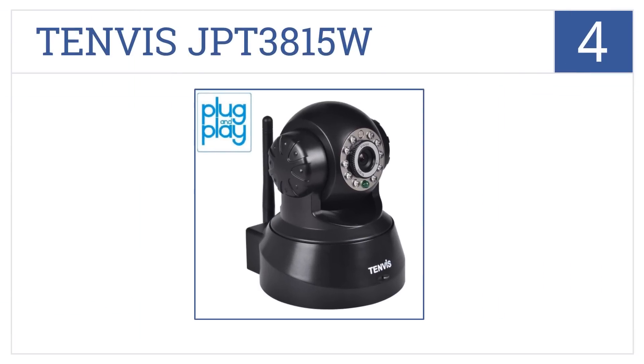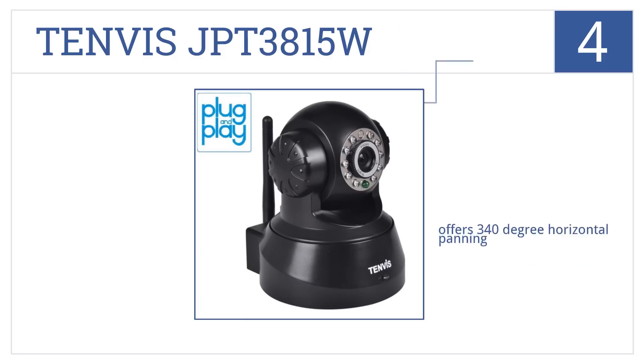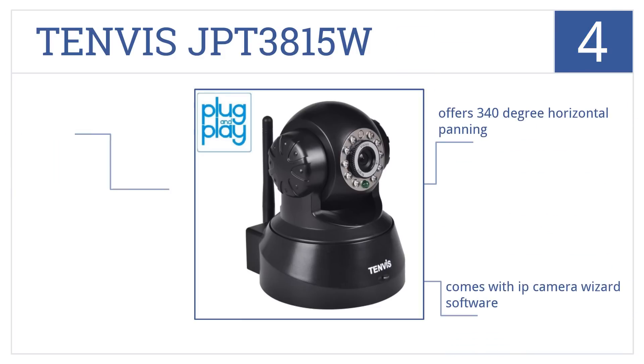At number 4, remotely pan, tilt, and zoom the 10-vis JPT3815W using your smartphone, so you can keep a watchful eye on your home or office. It offers 340-degree horizontal panning and comes with IP Camera Wizard software, as well as very clear night vision.